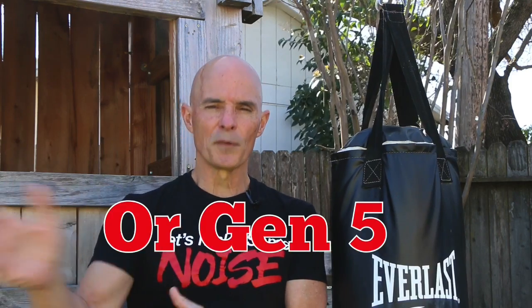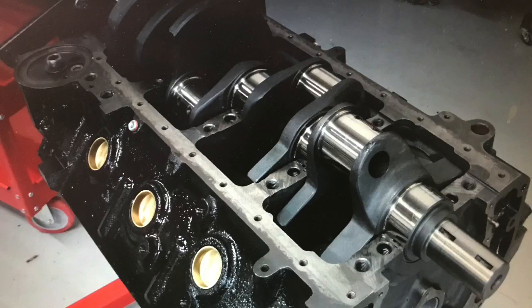In this buildup I put together a 496 stroker. For guys that don't know what that is, we took a Gen 6 454 from the wrecking yard, bored it 60 over, and installed a 4.250 stroke crank.